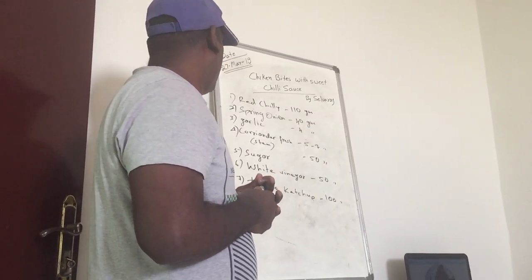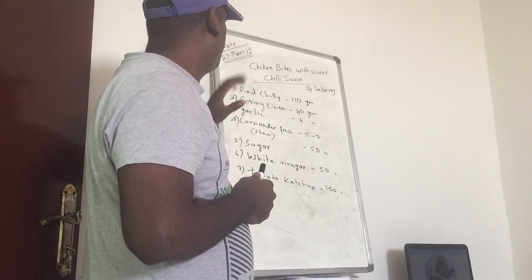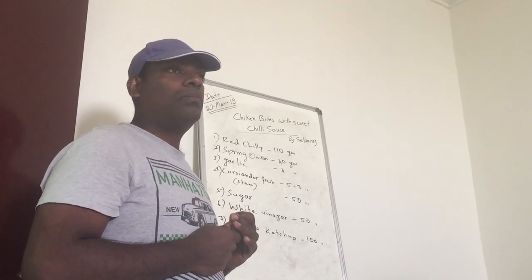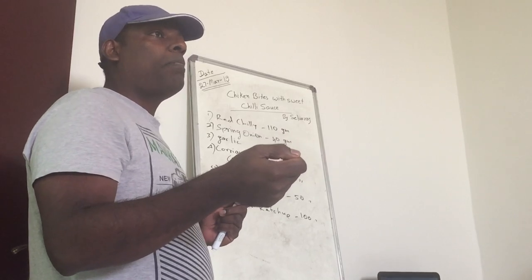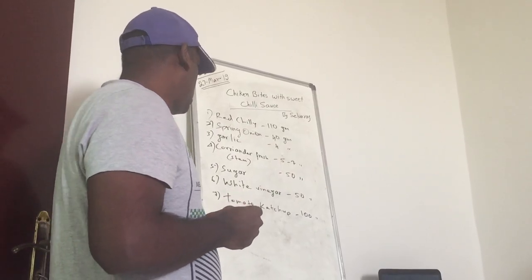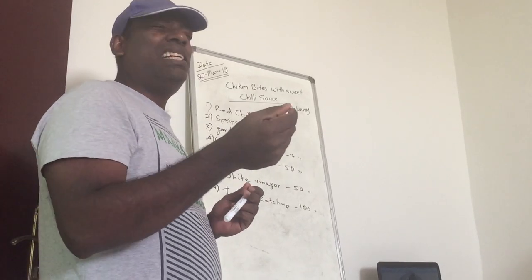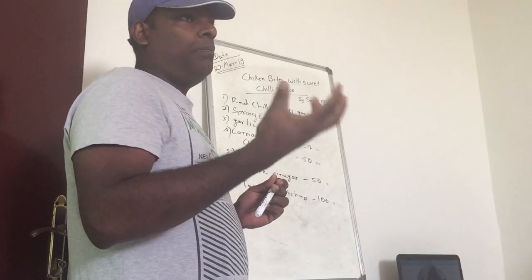Cut it only roughly. These are the mesamblas we are preparing. Now we go to the method. For the method, first we take a pan, and we need to put the sugar with a little water and make it hot.